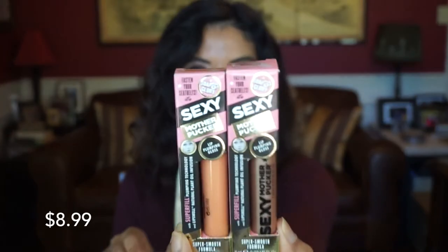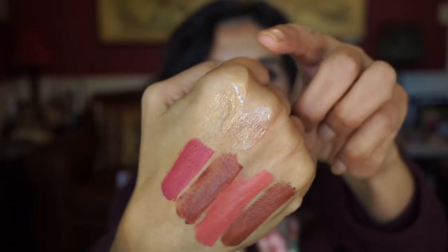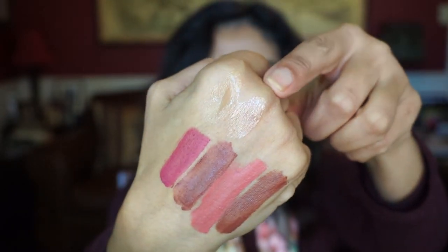I also bought two lip glosses from my Get Ready With Me video. This is by Soap and Glory, and this is the Sexy Mother Pucker — it's a different name, but I kind of like it. It does plump your lips. The two colors I got were Super Peach and Nude Star. I think I got it more for the name — Sexy Mother Pucker. Just be careful how you say it.